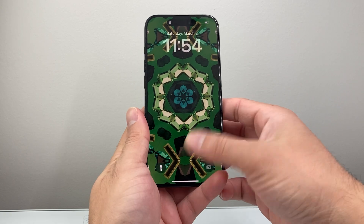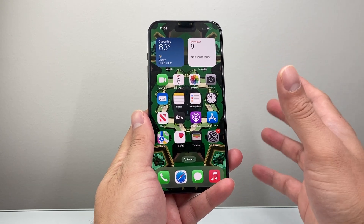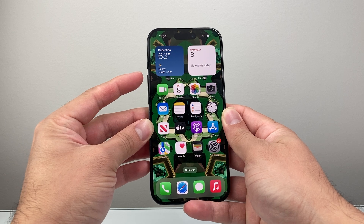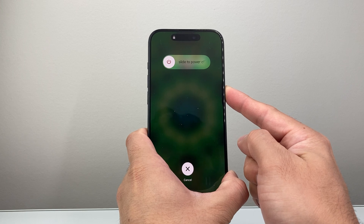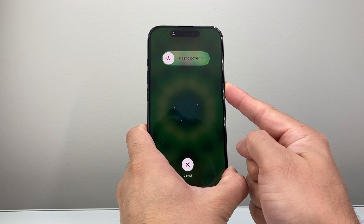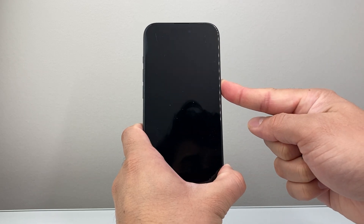If it doesn't work the very first time, you might want to keep on trying it. Sometimes it does take a couple of tries before you get it right. All you do is quickly press and release the volume up, then volume down, and then hold on to that side button. The key is to follow the sequence: quickly press and release volume up, then volume down, and then hold the side button.